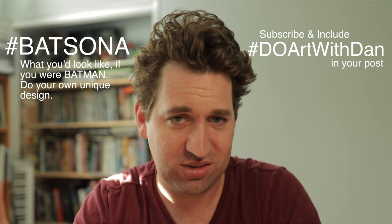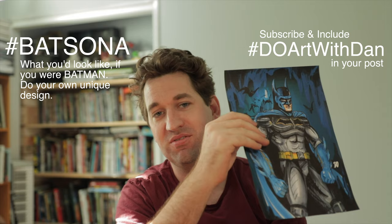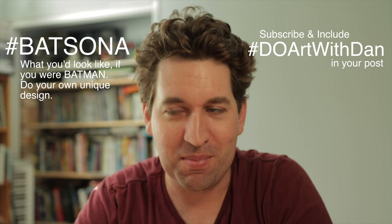Do some fan art, use those hashtags, and throughout the week I'll check Facebook and Instagram for them. In next week's video I'll pick my favorites and you'll go in the draw to win a big A1 poster of this Batman that I drew. There will only be one — it'll be awesome for the back of a door, or if you're really eager you could frame it and put it on a wall, maybe in your little man cave. Alright, bye everybody — have fun, subscribe, and thank you for watching Do Art with Dan.